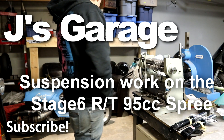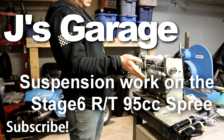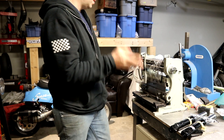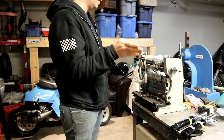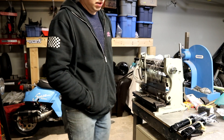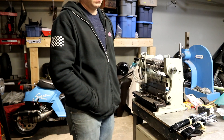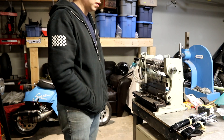Hey, welcome back. Tonight's one of those rare nights where I have stuff for the Spree, stuff for the RS100, and stuff to do for the Dio, but I think for tonight I'm gonna stick with the Spree just because I have to make some things for it, so I need to get some measurements off of it to see if everything's gonna work out the way that I want.